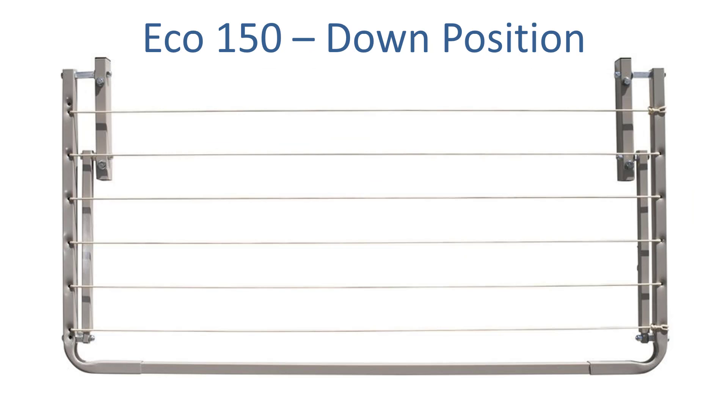When you don't need the clothesline you can simply fold it down flat to the wall, and then when you want to use it again you just lift it up in the middle and the arms automatically lock into position for you.